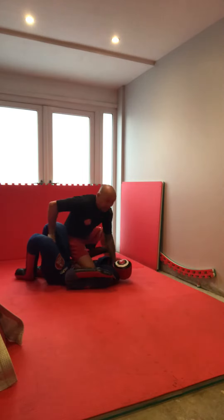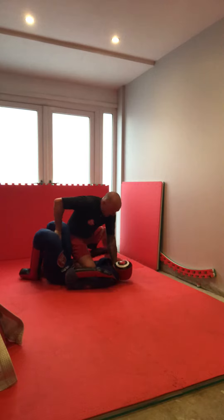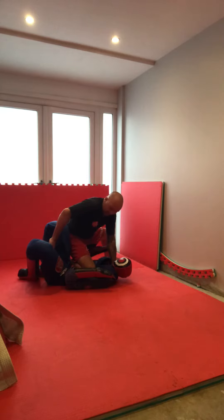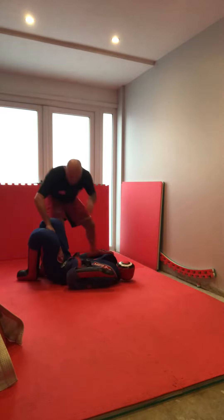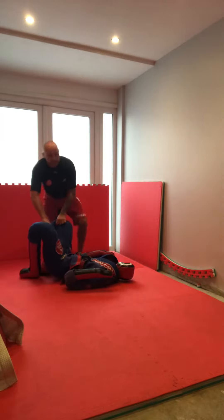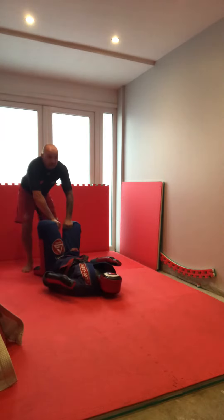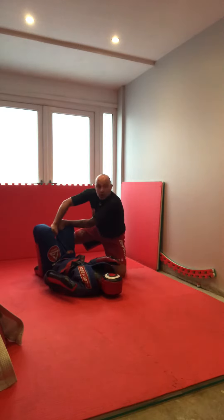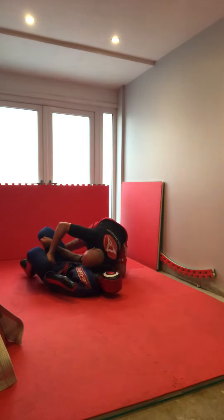I go back to this position again. I've got a good position now — he's fighting, I'm leading on points. He's gonna turn into me and then we're gonna start working our submission. Okay, so let's go again.